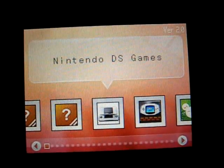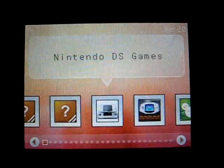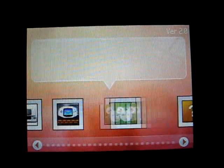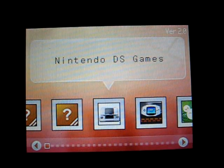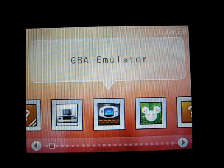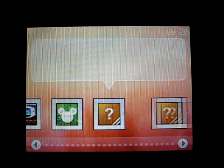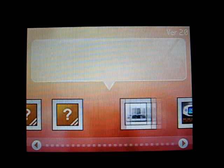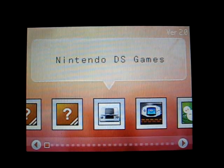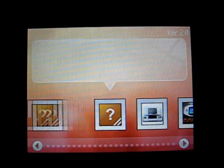Once you turn it on, you get to the iSmart Plugins menu, and you can see that there are three plugins by default: the Nintendo DS games, the GBA emulator, as well as the Movie plugin. There's also space for you to add future or homebrew games and applications, so you can stick in other emulators or whatever else you like into this endless list.